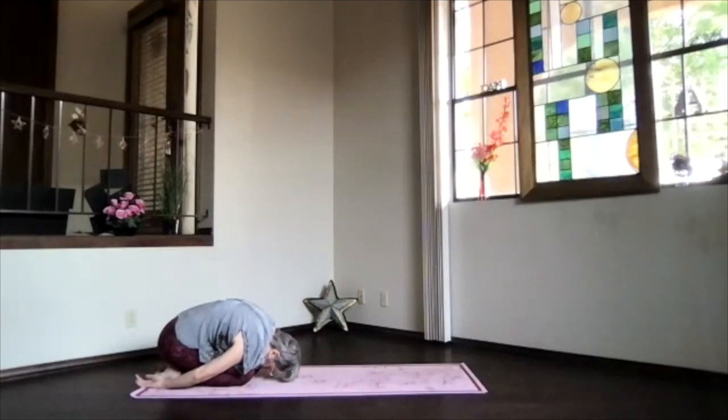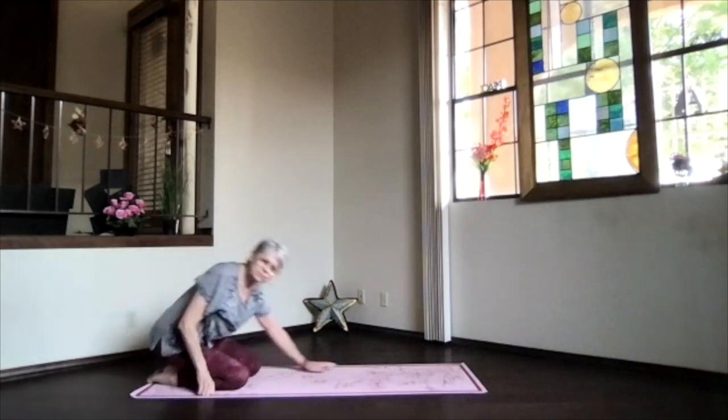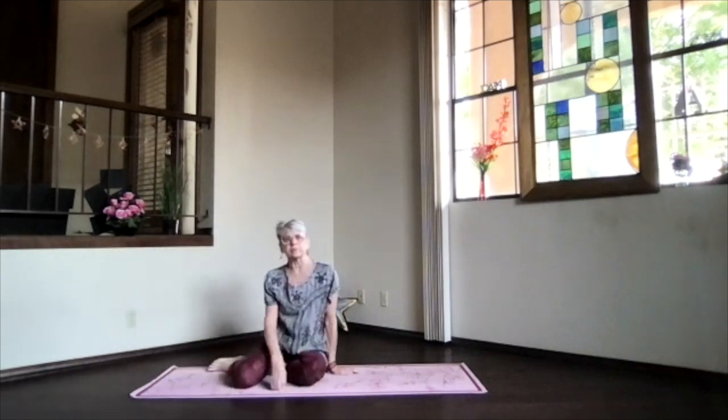Take a few breaths there and just once, deep breath in, tension in. And then as you inhale, go ahead and sit up on your heels and come into staff position.